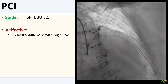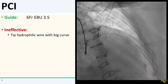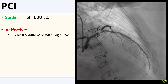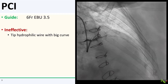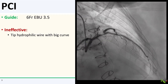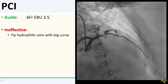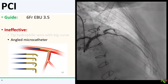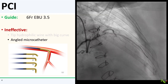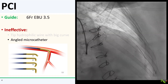I engaged the left main with an EBU 3.5 and wired the LAD with a BMW wire. I then tried my usual bag of tricks for wiring difficult side branches. First, a hydrophilic wire with a sharply curved tip — this was not effective; I could not engage the diagonal. That LAD lesion just kept getting in the way. The other tricks really didn't work either. The super cross-angle microcatheter, which often works well, was not effective in this case.